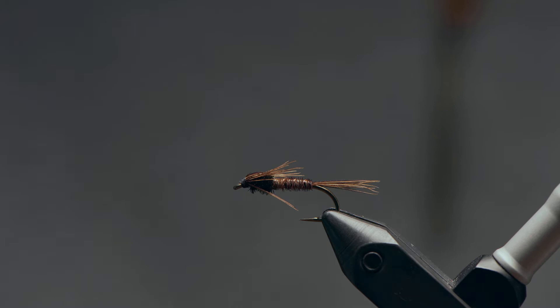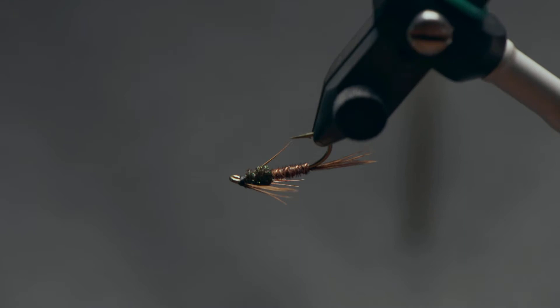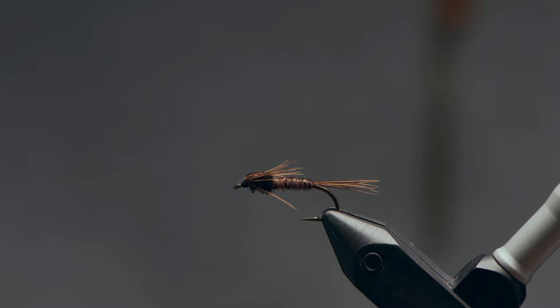Hey folks, Chris from Drift Outfitters here and today we're going to be tying the Pheasant Tail Nymph. If I had a choice of one nymph to fish anywhere in the world for trout, this would probably be it — along with maybe a hare's ear, they would have to duke it out. But really hard to beat this fly. I can tie it with or without a bead head. Today we're going to tie the more basic beadless version. This is a great fly for rivers and lakes — it imitates a range of different aquatic insects and just flat out produces fish.